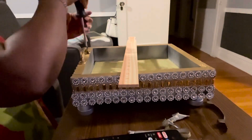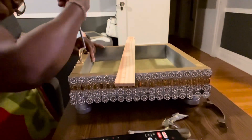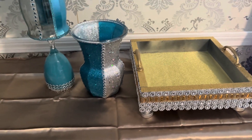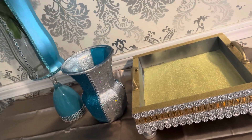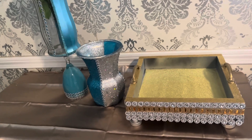I'm getting my handles attached to the tray and will come back with all three pieces on display. And here are all three of my completed pieces — I think they turned out absolutely beautiful.